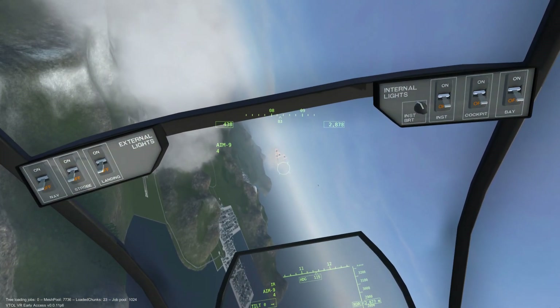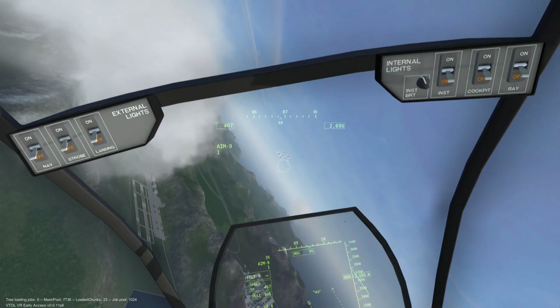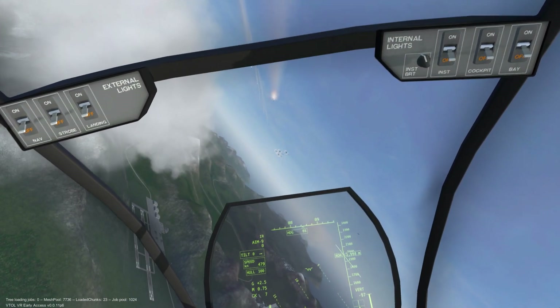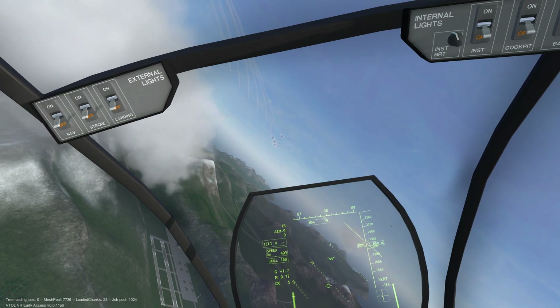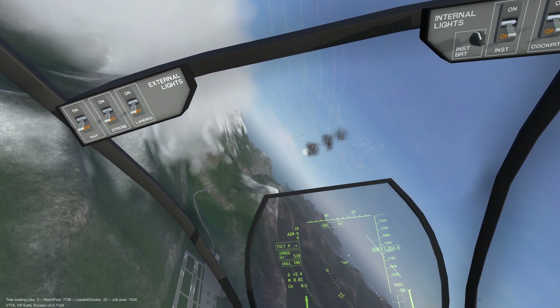Please note that shooting all of your missiles at once is not the most efficient way to combat hostile air targets, but for the purpose of this demonstration efficiency is not a concern. Also, it looks cool.